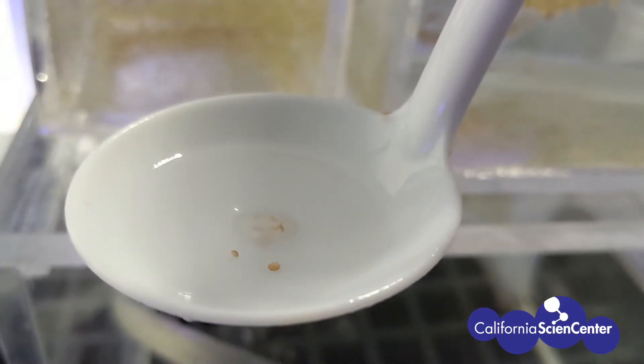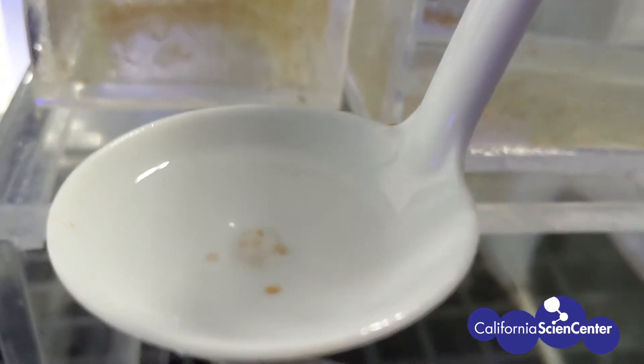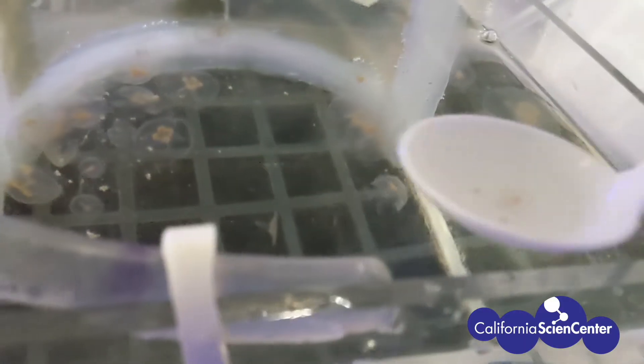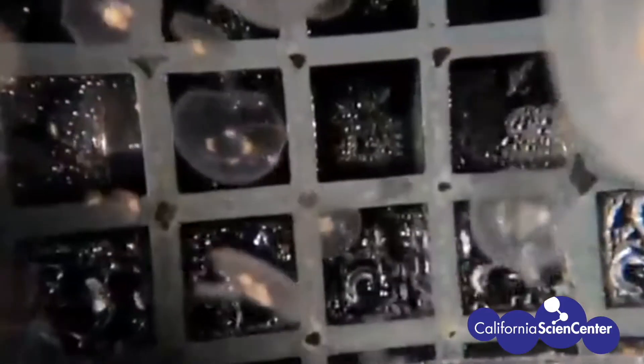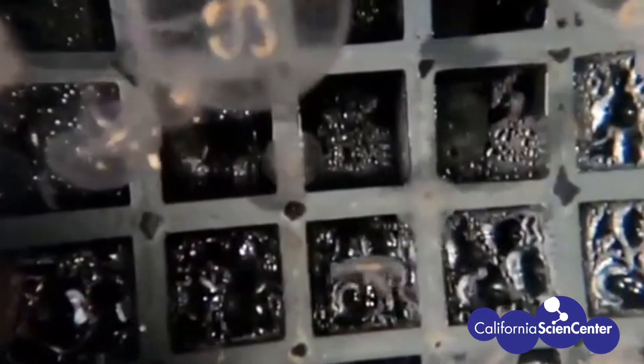Sea jellies are almost as simple as they appear. They are mostly made of water and they have no brains, hearts, or blood. To survive, sea jellies use water instead of blood to move nutrients around in their bodies. They also rely heavily on their stinging cells to capture their prey.